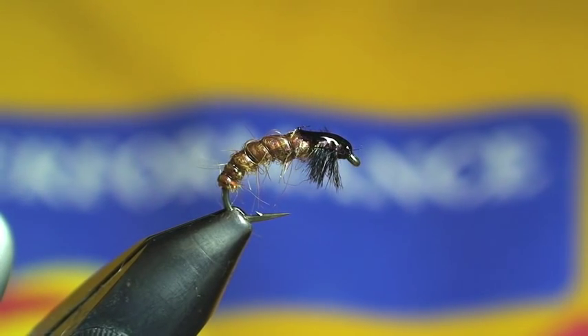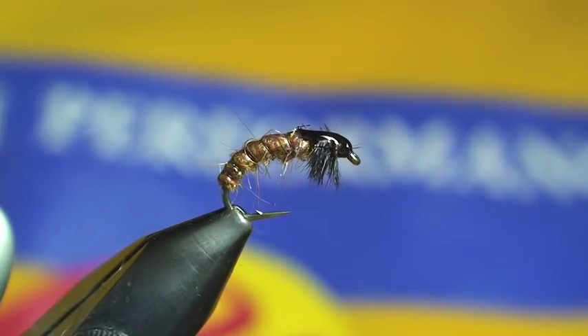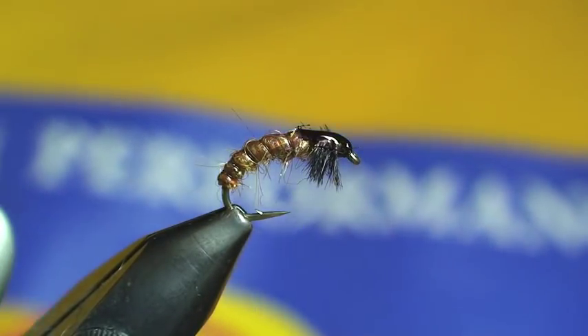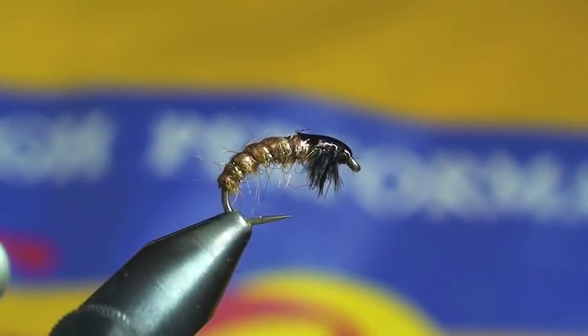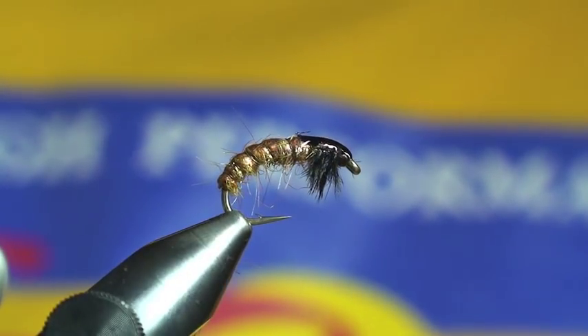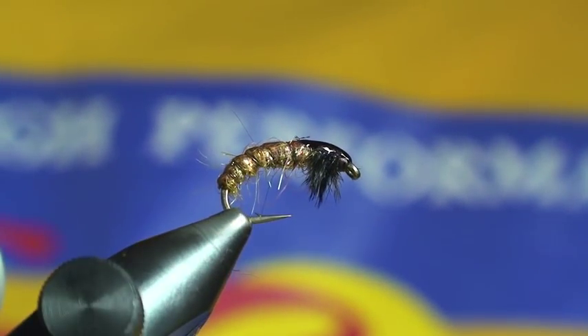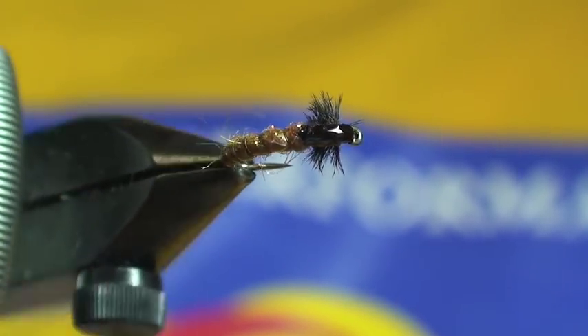As soon as that dries, you're ready to go. This fly has picked up quite a few fish for me here in Utah, for all of the guys here at OutsmartingFish.com — we've done really well with it. I hope you find the same success as well. And that's the Paycheck Nymph.